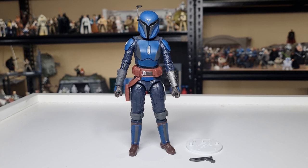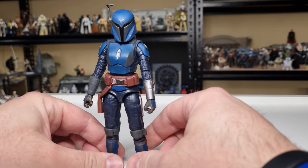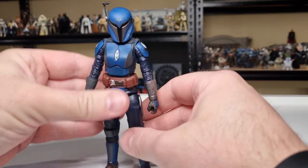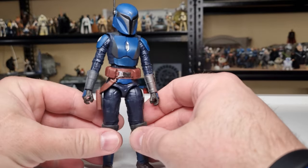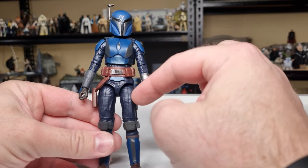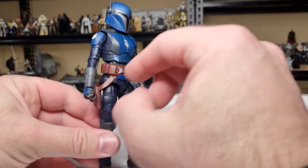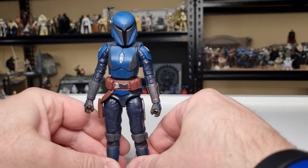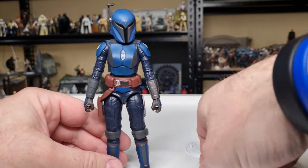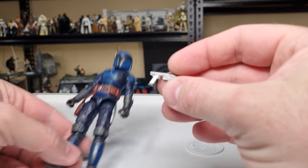It looks good when they're all grouped together — these guys look sick. For the most part, this figure is a direct repaint of Koska Reeves, which was itself a partial retool of Bo-Katan. She had the double holster whereas Koska only had the single holster, so we're getting that single holster here again.